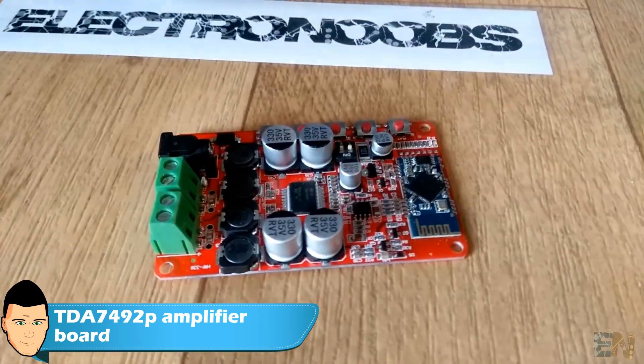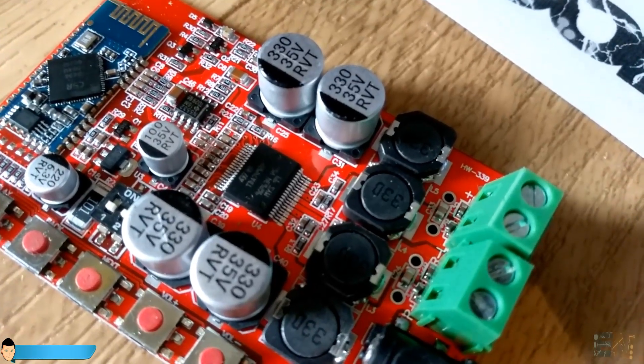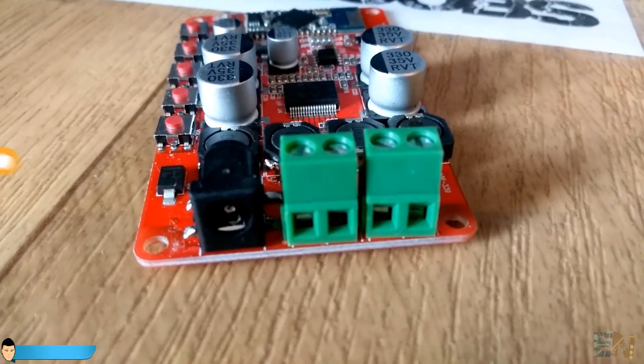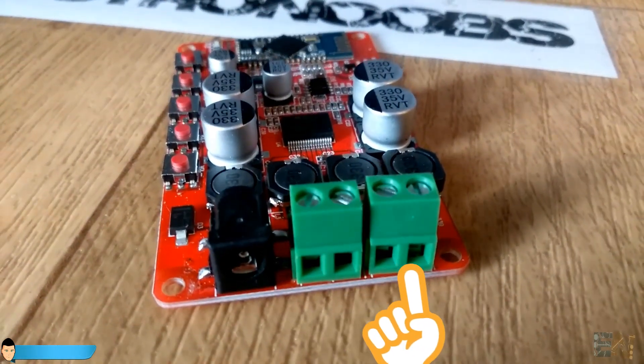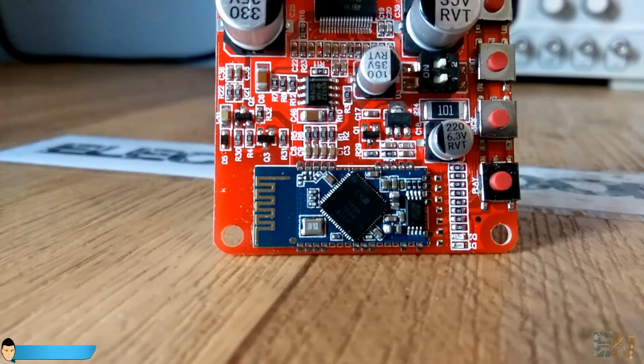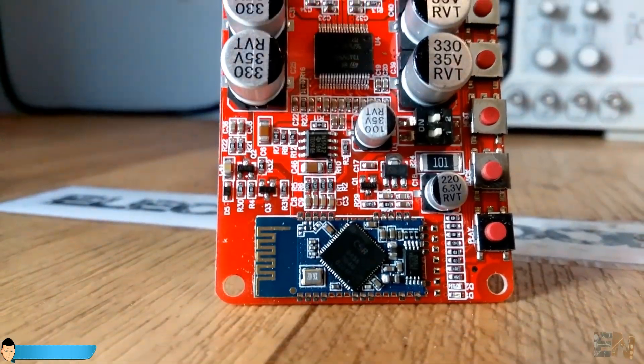I've bought mine for about 8 dollars from eBay. The board uses the TDA7492 chip with a stereo output of 50 watts for each side. We could also buy that chip and build our own amplifier board, but I prefer this commercial board since it already has everything integrated.